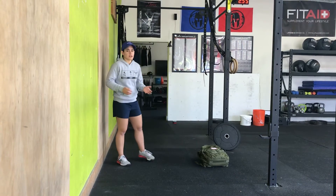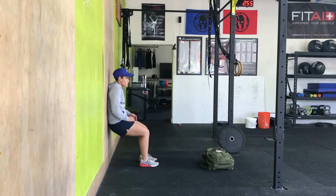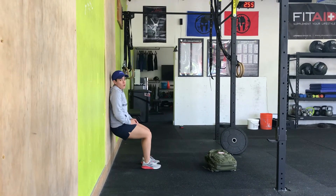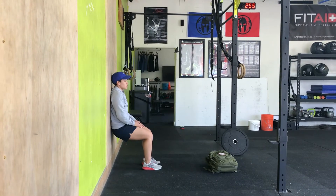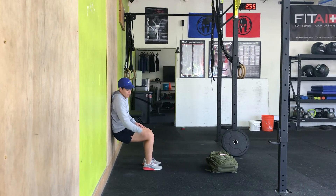Your wall sit — exactly what it sounds like. My butt's going to be on the wall, my lower back's on the wall, my shoulders are on the wall. Full range of motion wall sit — all of those points touching the wall, but my hips are at a 90 degree, my knees are at a 90 degree.